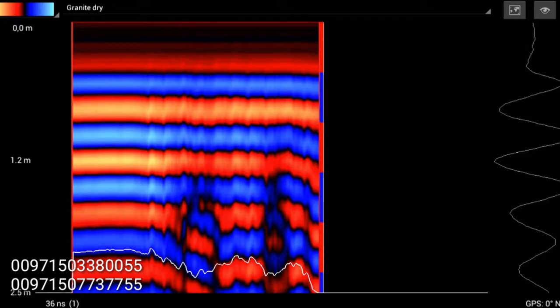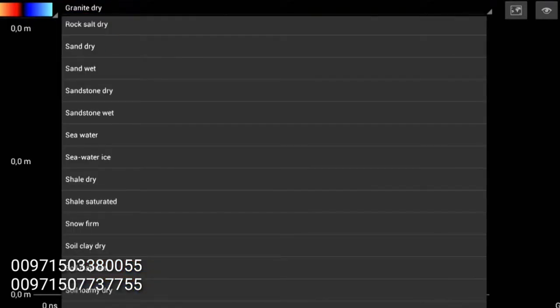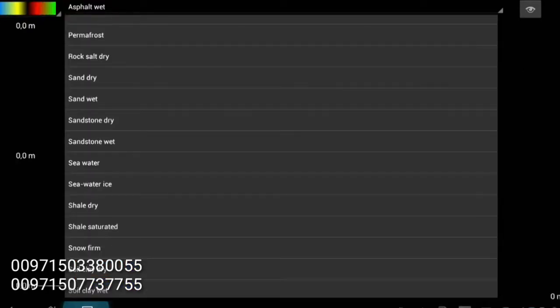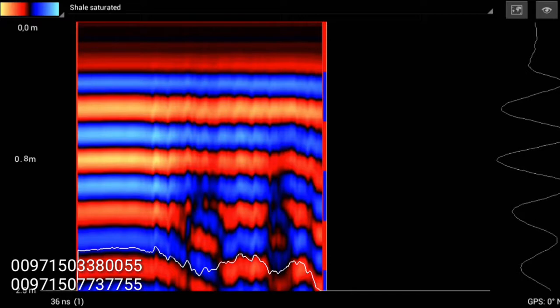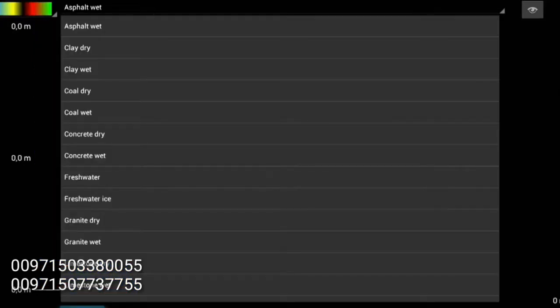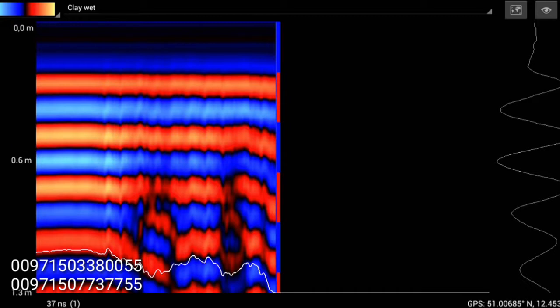Another factor on depth is up here on the top where it says, for example, granite dry. If I select a different function — sand dry — I'm going to end up with a different depth. Here it is 1.4 meters, but if I go to shale saturated, now I have 0.8 meters. With air, I'm at 2.7 meters. Depending on your soil type will also depend on how deep you can see into the ground. The most difficult type of ground would be clay wet — now we're at 0.6 — and the values will decrease.